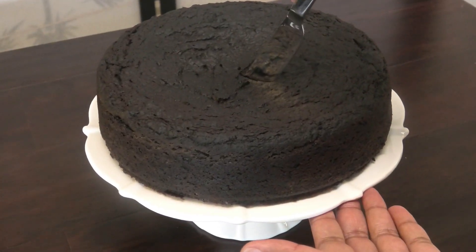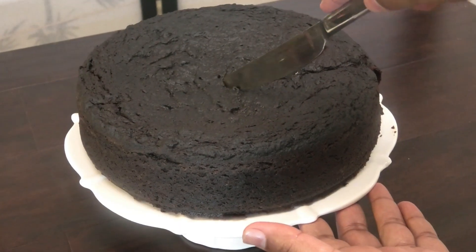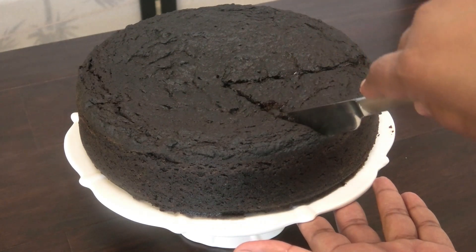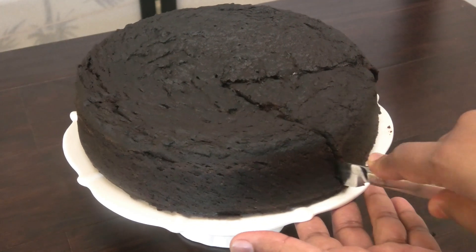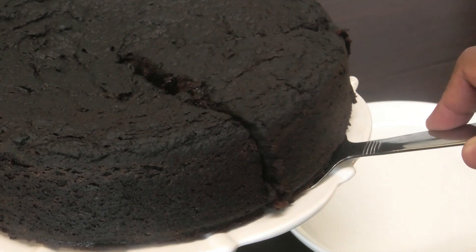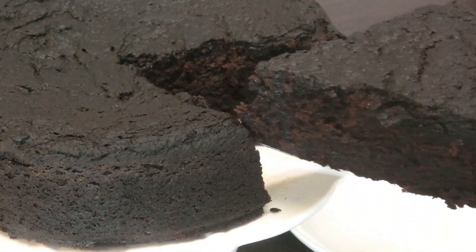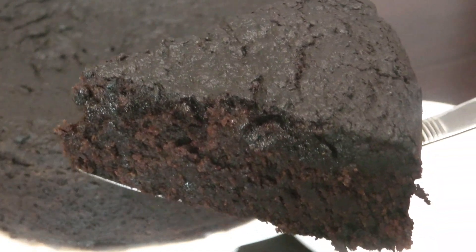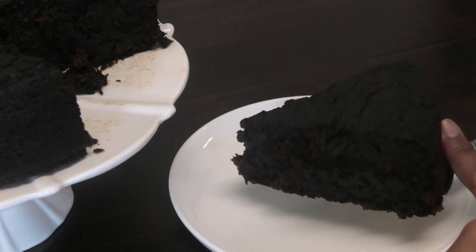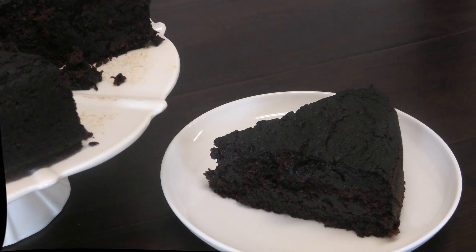Once soaked in, your cake is now ready to be served. For those vegans out there, you can substitute the butter with oil, and substitute the eggless mayo with egg replacer. The egg replacer can be found from Regal Foods in Trinidad. You see how moist that cake is? I like a really, really dark cake, and as I said, you can make this the colour you want by controlling the amount of browning you put in.